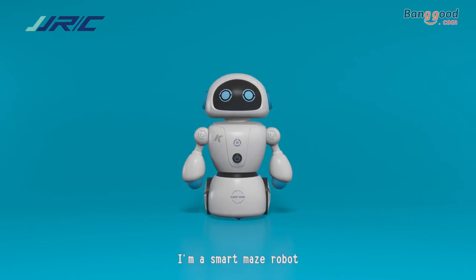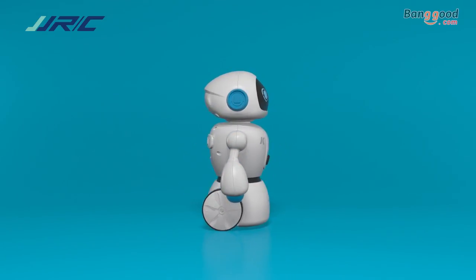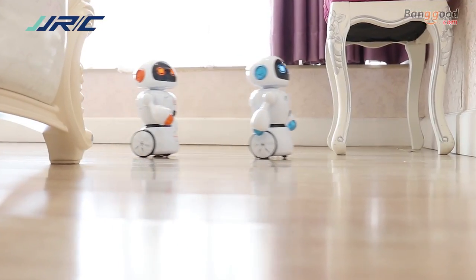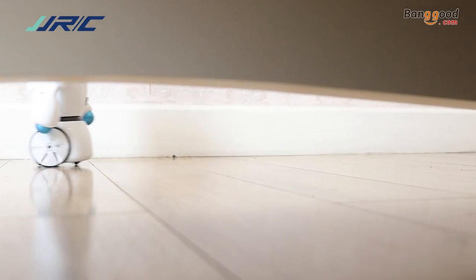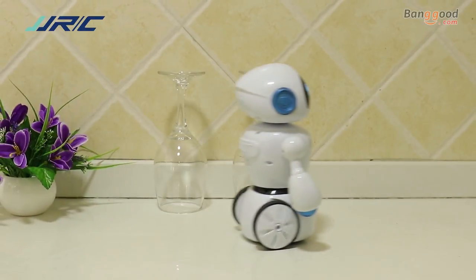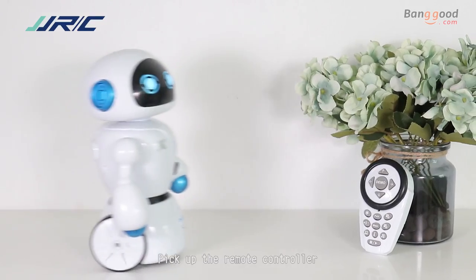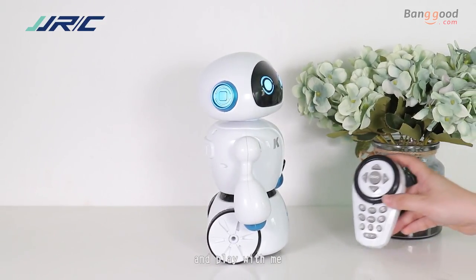Hello! Little Kate! I'm a smart mouse robot! Nice to meet you! Pick up the remote controller and play with me!